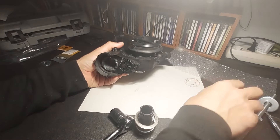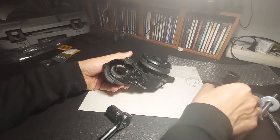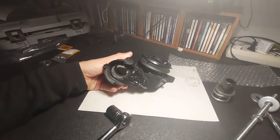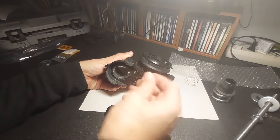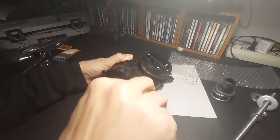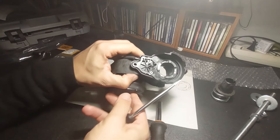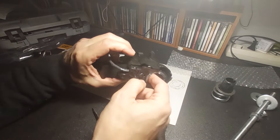The next bit is to deal with this — and be warned, it's a bitch to put back in. First thing is to remove this little Torx screw — move that, get it out, don't lose it. Then use a flat head screwdriver to get to the actual motor itself.